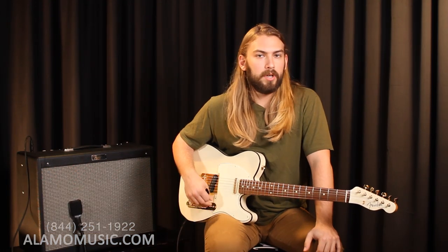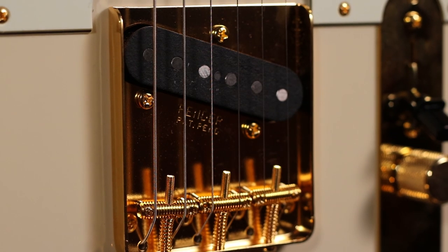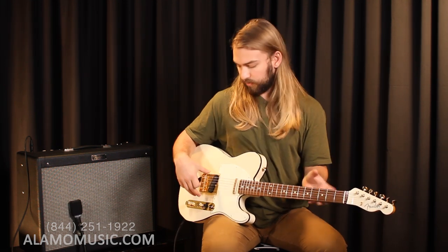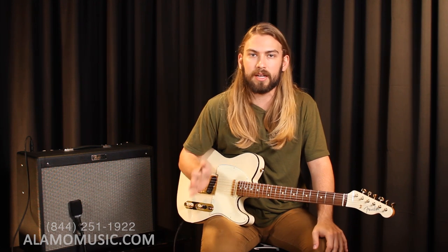Next off we're gonna put the switch right in the middle. This is both pickups, the neck and the bridge. I think you'll see it retains a lot of that warmth from the neck pickup, but you start to bring in that classic twang and the brightness from the bridge pickup. This tone just really works for everything — you can play rhythm on it, you can play lead, it's gonna cut through but without being too shrill.